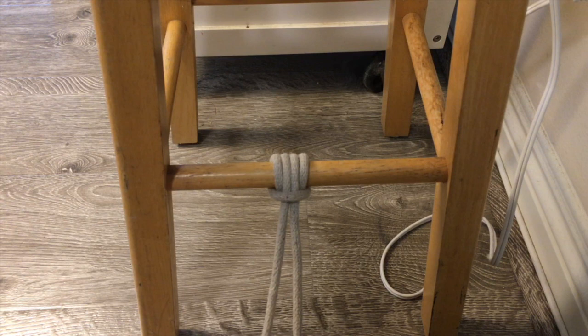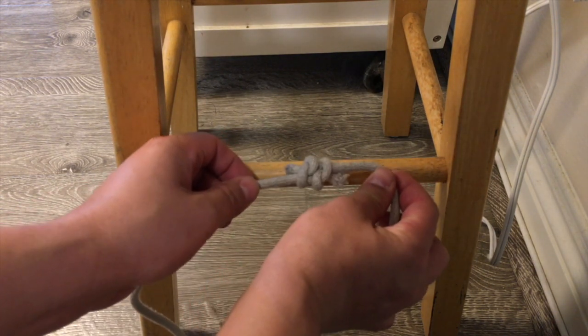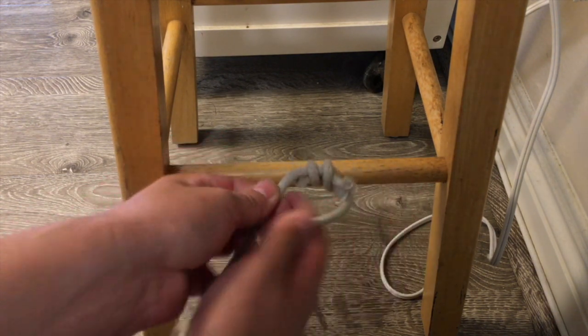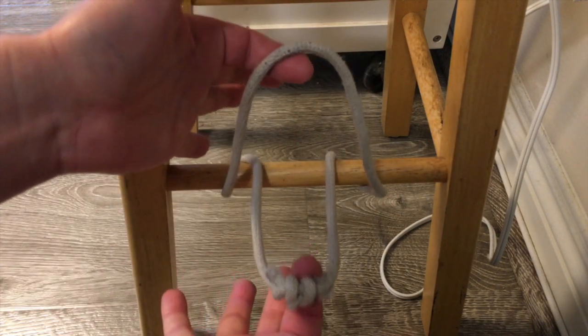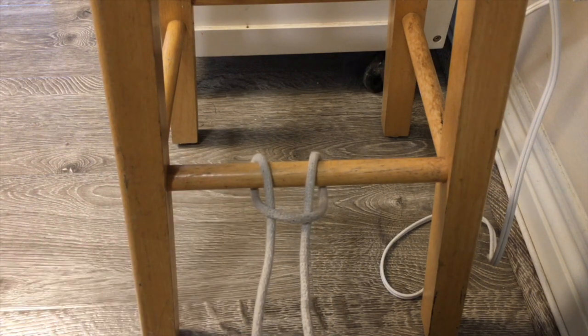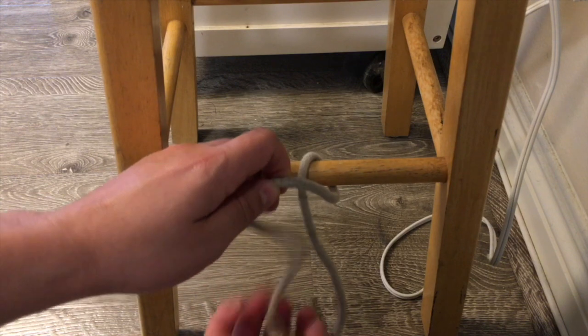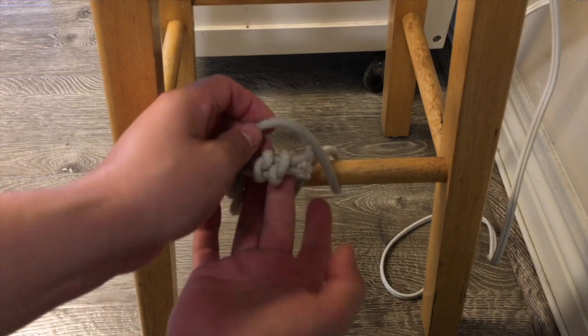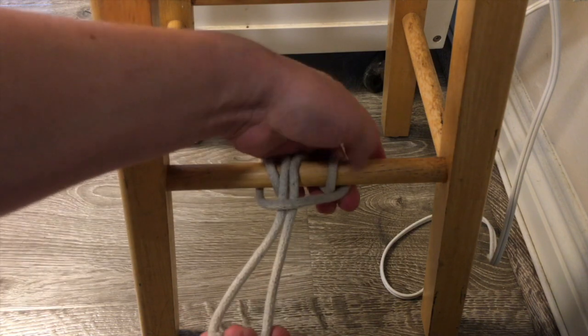The Prusik knot, named after Dr. Carl Prusik, professor of music who invented this knot to fix the strings of musical instruments. Start with a rope that already has a fisherman knot tied into it. Pass the knot around and through the bight of the rope to make a lark's head knot. Do this once more to complete the knot. Keep your working ends in the middle as you tighten up this knot.